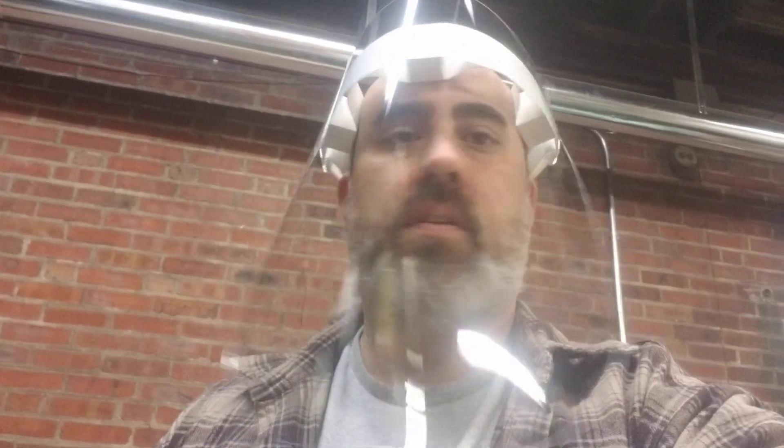Hey, this is Chris at Vanobom. I wanted to show you how the face shield works. It fits on nice and tight. Took a couple seconds to laser cut.